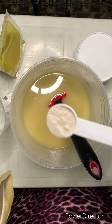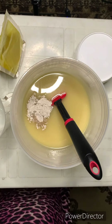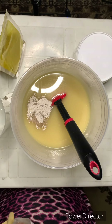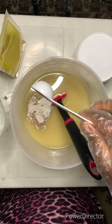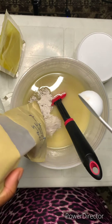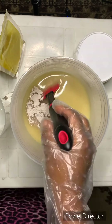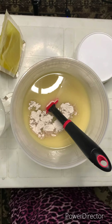My kaolin clay is almost finished. I have my stick blender here.